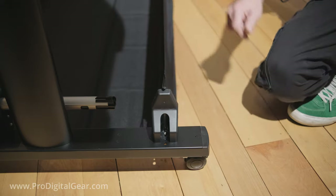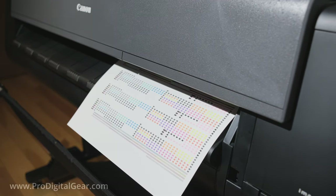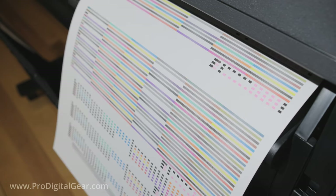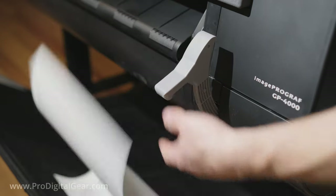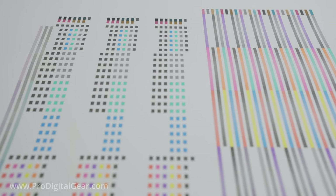Now we just need to wait for the printer to finish. It'll eventually start printing out patterns like this — the printer is using this to adjust the printhead to make sure that it is printing at peak performance. You can see those beautiful new colors popping off the page. When that's done we can lift up our suction lever and let the print fall into the catch basket, then close the suction lever. Man, look at those beautiful colors — especially the new fluorescent pink.